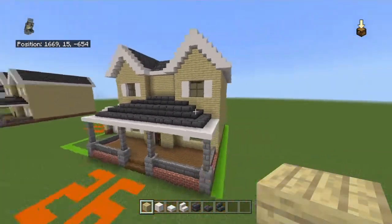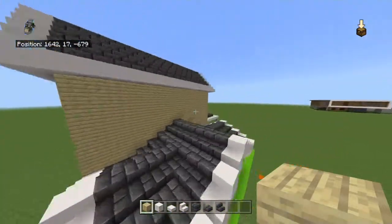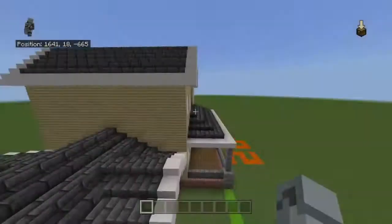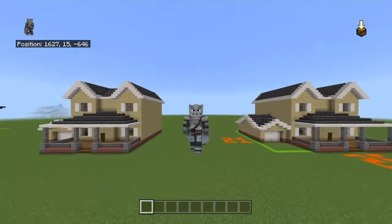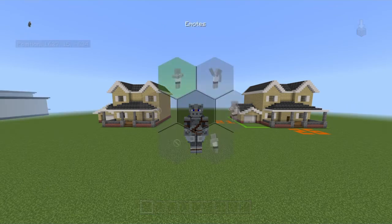Once you've done that, that is your suburban house — the 66th installment — complete. If you guys enjoyed this video, let me know what you think. This one isn't my personal favorite; I'd probably rank it somewhere in the middle. I'll see you in the next one — peace.